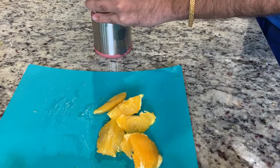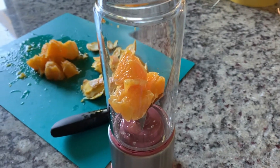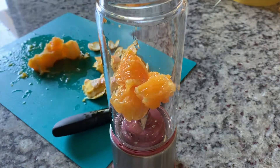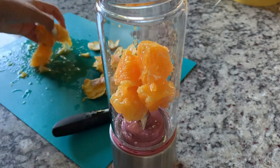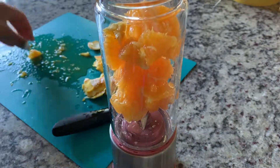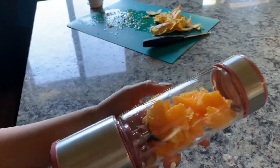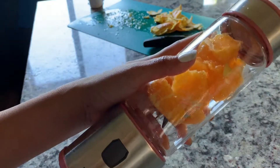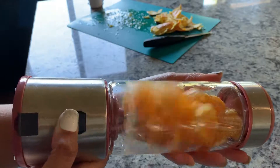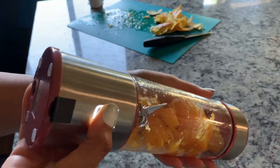All the orange is ready to go, and I'm just going to put everything into the blending jar. To start blending, first turn on the switch from the bottom — there is a black switch on the bottom. Once you have your ingredients in it, hold it and keep pressing this button until it starts running, then you can release the button and it will keep running.